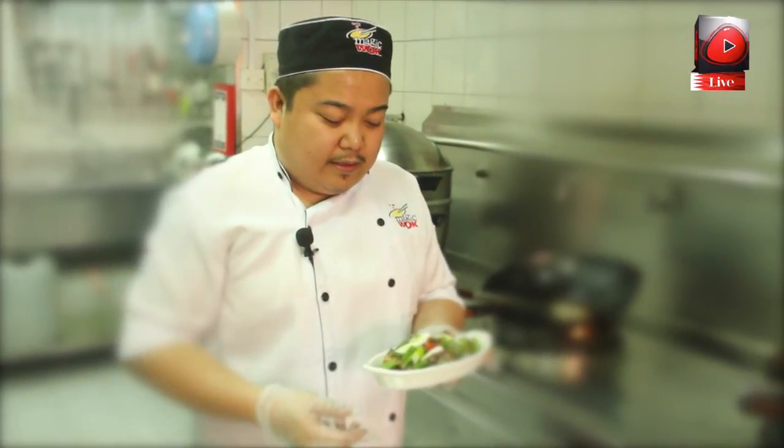This is our prawns double mushroom with hot bean sauce — it's ready to serve for you. Come and visit us here in Magic Walk.